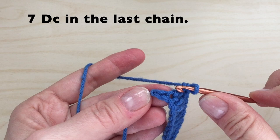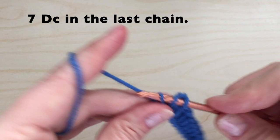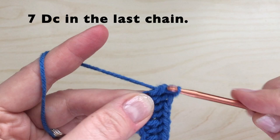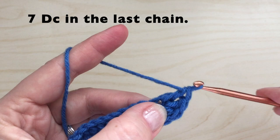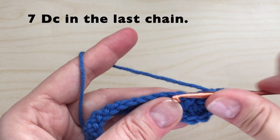Once you have reached the last chain, we are going to put seven double crochets. Don't worry about your tail — we can weave that in at the end.